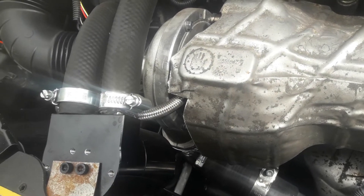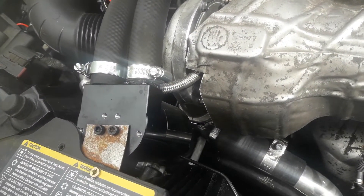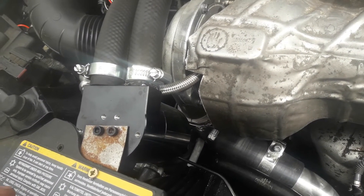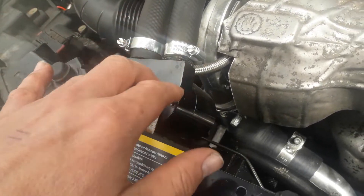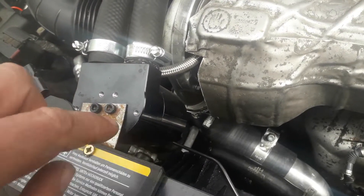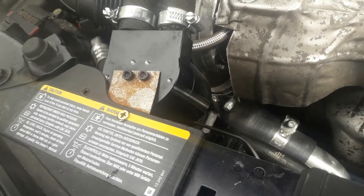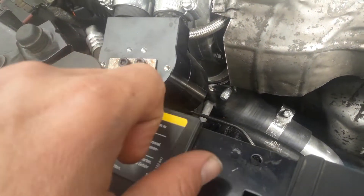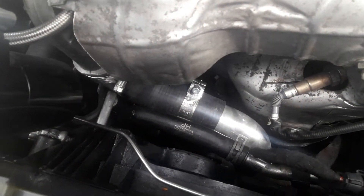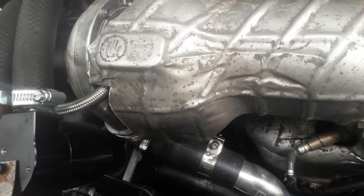You'll notice I've fitted an oil catch can. This is obviously not a finished job yet — it's one I've been working on for a while that's been on the back burner. The catch can needs to be cleaned up and the bracket fitted properly, but the car is running and it's in a perfect position to show you how it all fits.